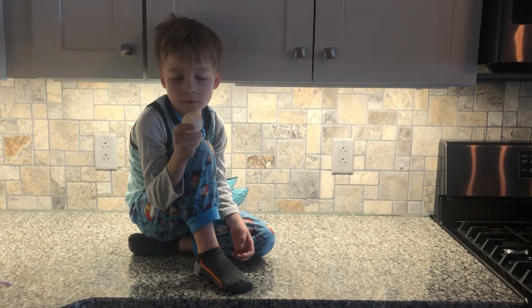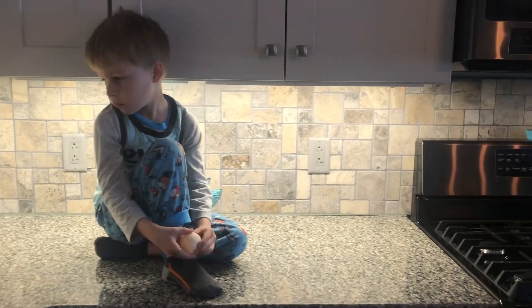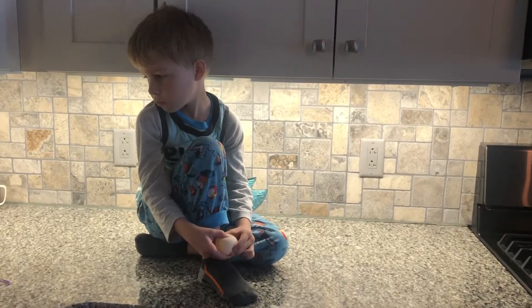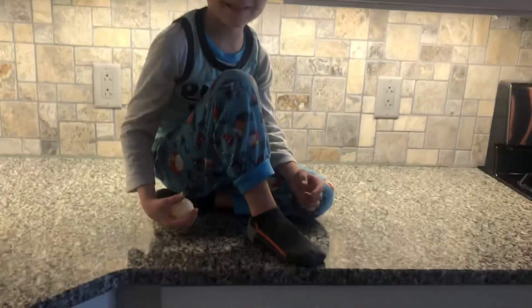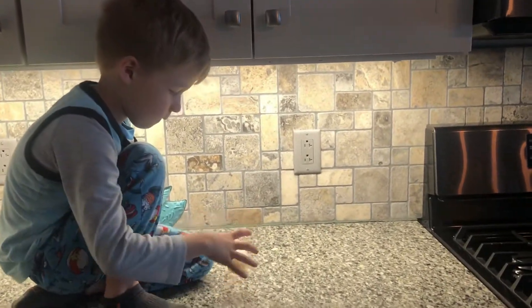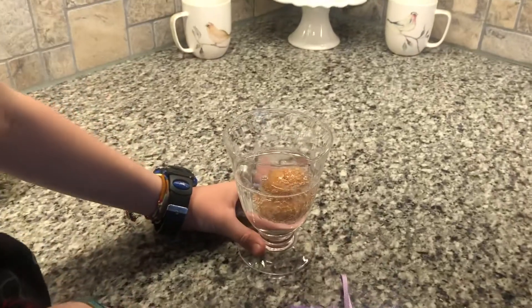Hi boys and girls, it is 24 hours later after we put our eggs in the vinegar. Enoch has already taken a look — tell us what you did, can you show them? So cool. All right, so this is what the egg looks like before you take the shell off. Elijah, show them how you do it.